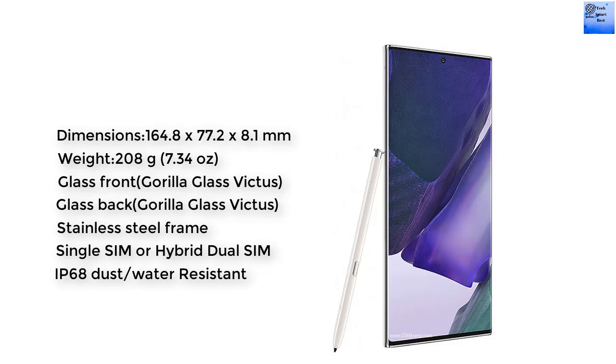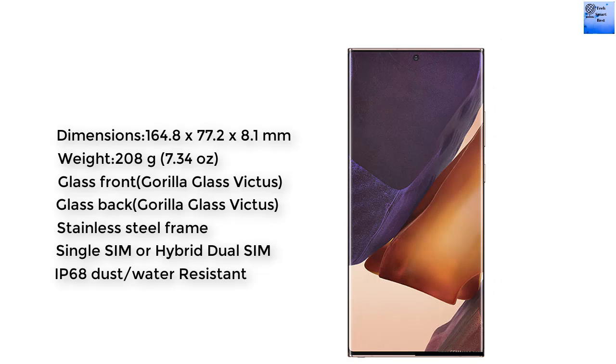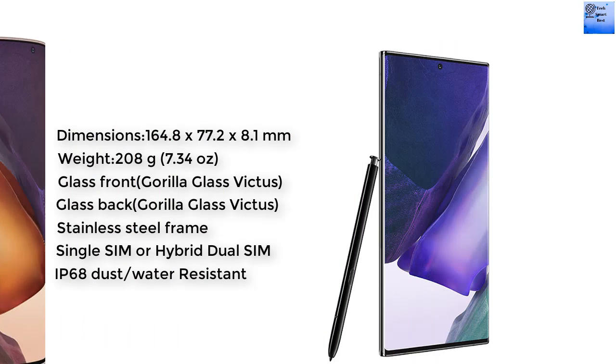The SIM of this smartphone supports single SIM or dual SIM. It is IP68 dust and water resistant. Additional features include a stylus with low latency and Bluetooth integration, plus an accelerometer and gyroscope.